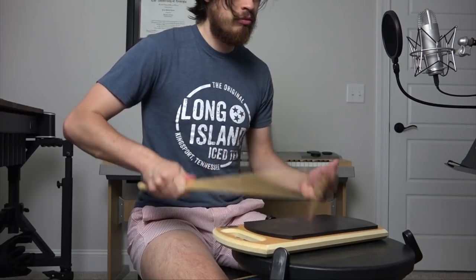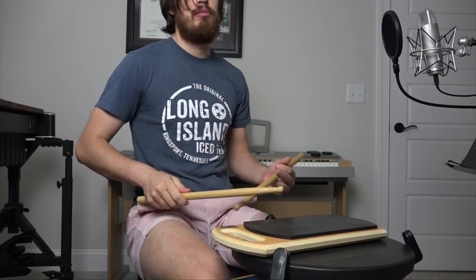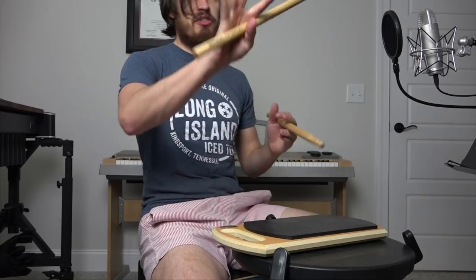Then we get into some six-tuplets, and there's something there — I think I've got it. Something like that. It's actually four groups of six-tuplets, and then I think that was it — I think that's it.